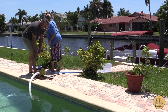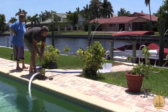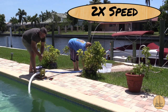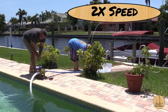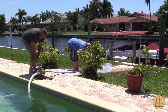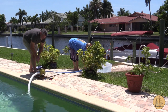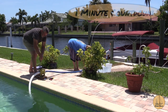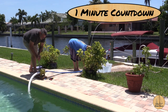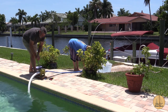All right, we're going to test it out. Deb held the stopwatch and I pumped for exactly one minute.